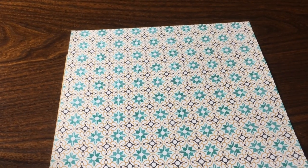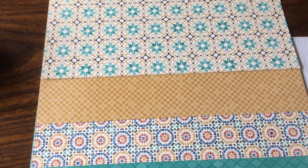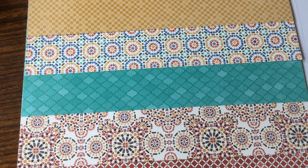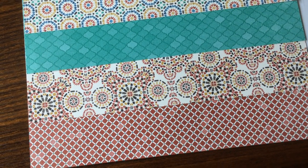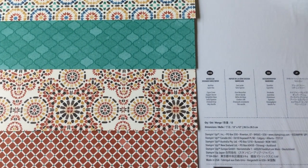I use this beautiful paper called Moroccan Designer Series Paper. It's by Stampin Up and it's only available until May 31st. There'll be a link to my store if you're interested. This paper's on sale — it's a great deal, I'm even going to get more myself.